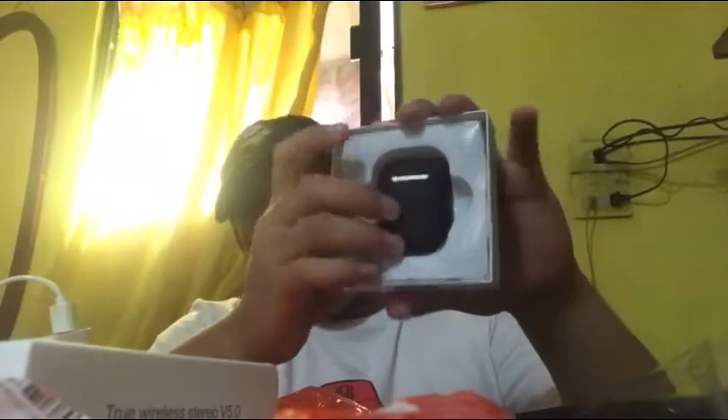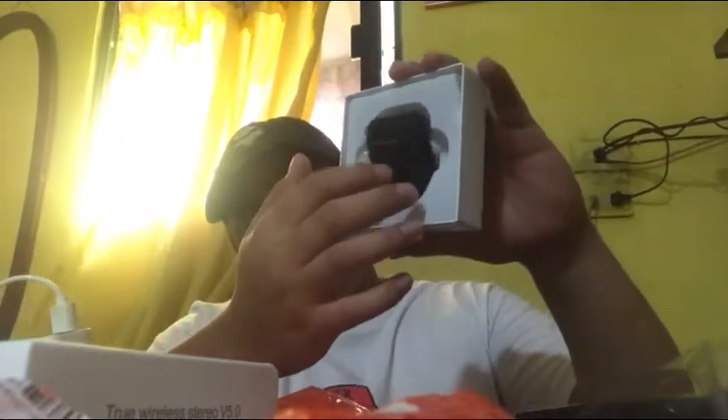Unboxing natin siya. Tingnan natin yung laman. Let's go. So yun mga tol, gulay black siya — gulay black talaga yung kinuha ko. Simple lang, para medyo maiba naman siya. Tinanggal niya siya. Ito siya. Mabigat bigat. Gulay black. That's all good man.